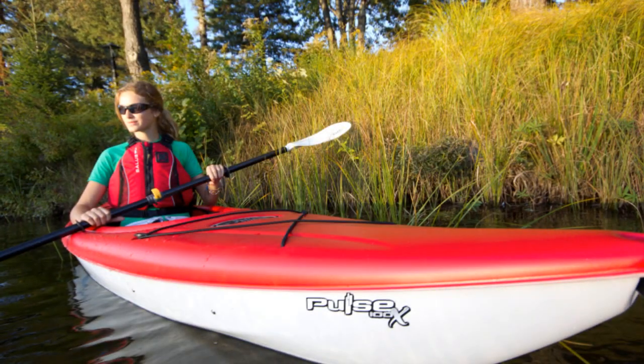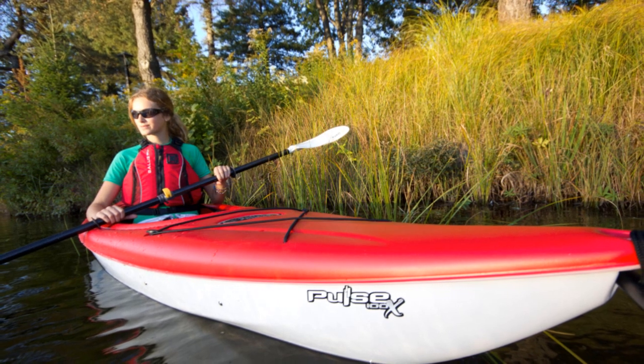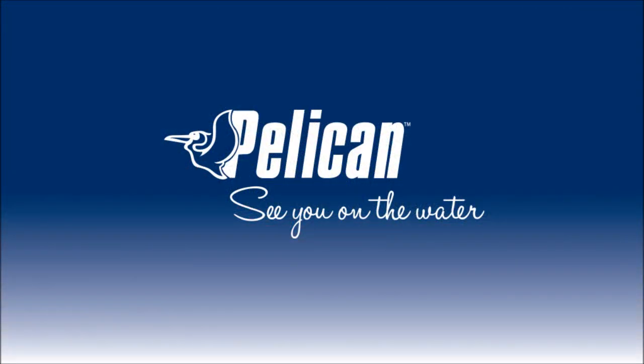And that does it for our look at the Pelican Pulse 100X — a simple, economical, versatile kayak built on a new hull platform that provides the ideal balance between lively performance and stability. Thanks for taking the time to learn more about the Pulse 100X. We'll see you on the water!